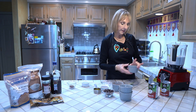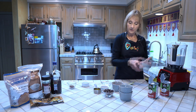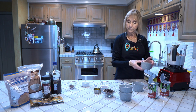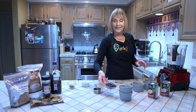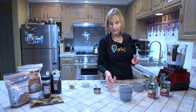All right, so we've got that in. Now we have three quarters of a cup of erythritol, a half a cup of powdered cocoa, two teaspoons of vanilla, and those yummy chocolate chips — about a half a cup.